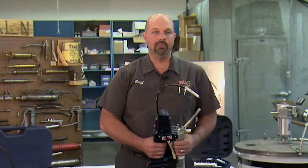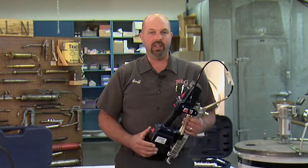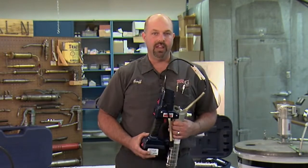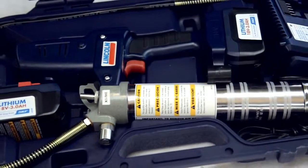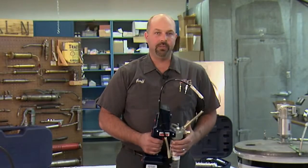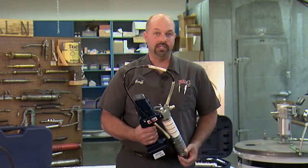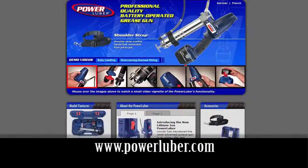As you can see, the Lincoln Model 1862 Power Luber Cordless Grease Gun is very well designed and offers features you won't find on any other tool in its class. Now, if you need a second battery, Lincoln does offer the 1864, which comes with two batteries. For more information on this tool or any other Lincoln Cordless Grease Guns, feel free to visit their website at powerluber.com.